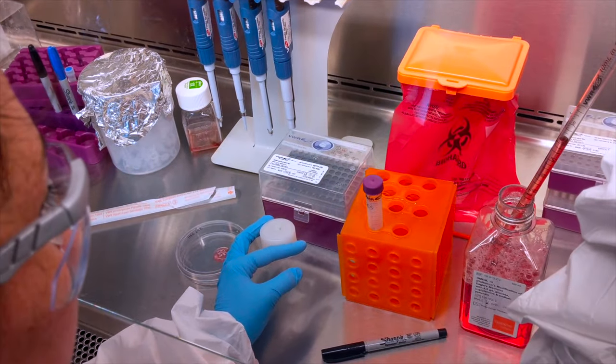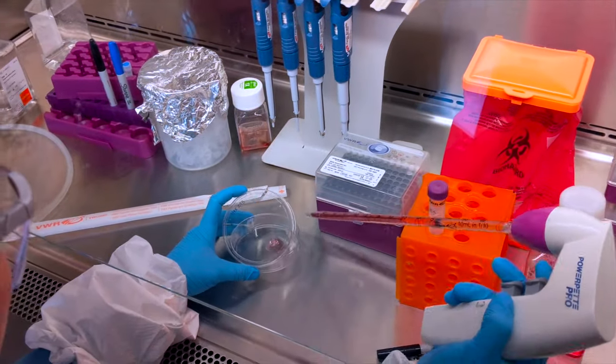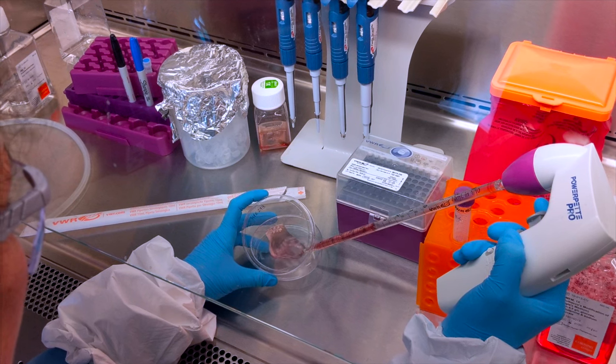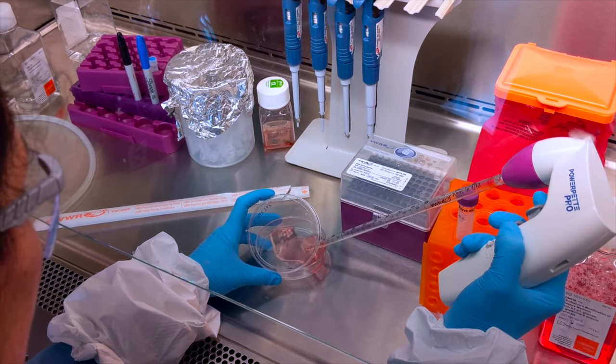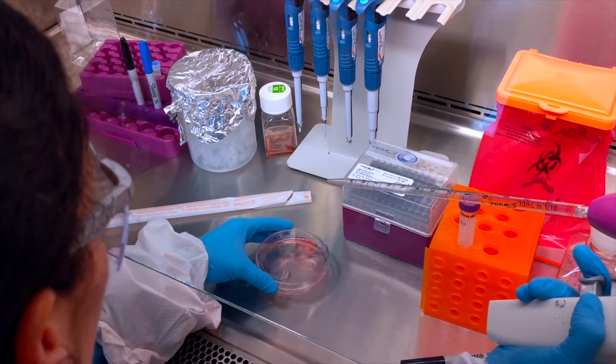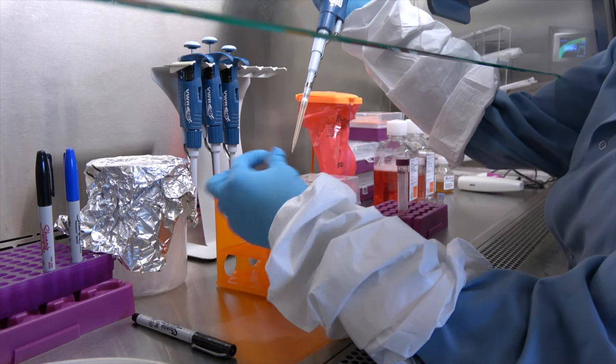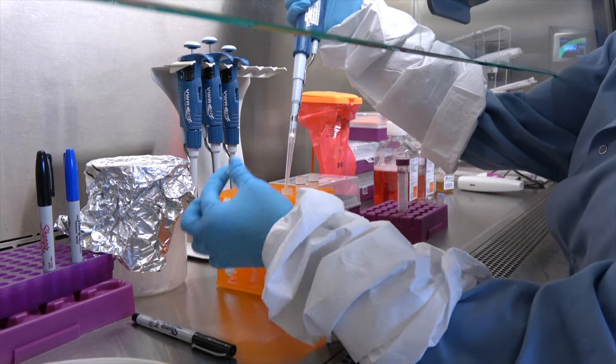As cells are cultured, they will begin to accumulate genotypic variations over time. Consequently, after several months or years of continuous culturing, your cells have probably diverged quite a bit from the parental vial. This can influence the phenotype and the reproducibility of your data. To overcome this challenge, users should create a cell bank of early passage cells.